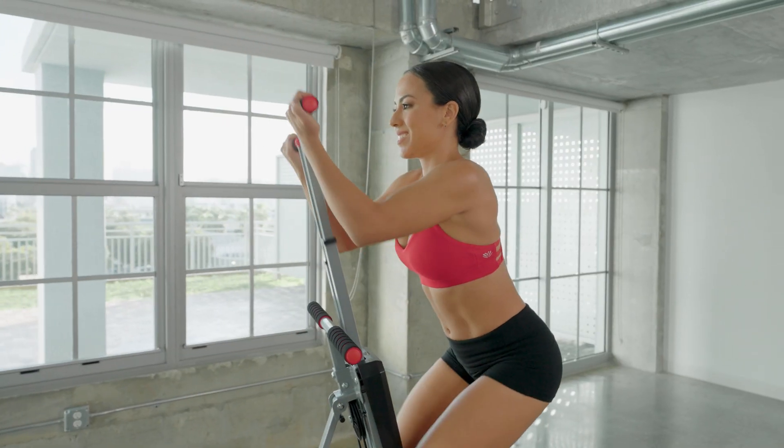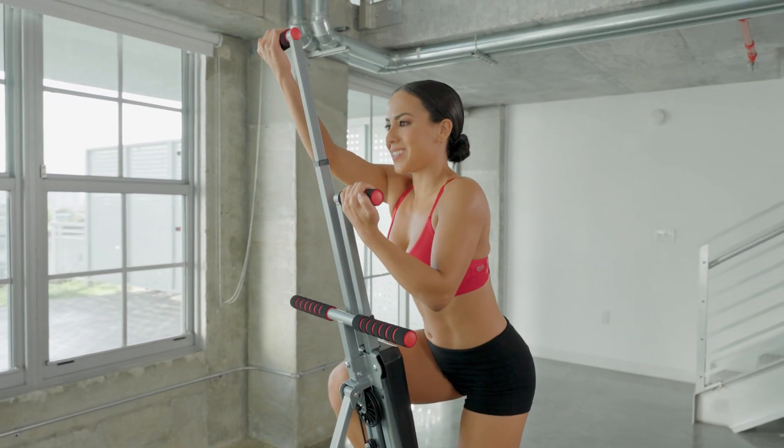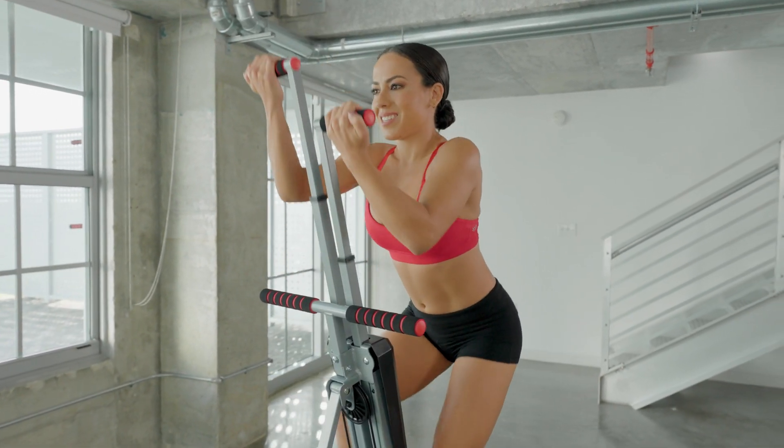Your MaxiClimber is finally assembled. Now you are ready to enjoy your MaxiClimber and reach your fitness goals. Stay fit, have fun, and enjoy the MaxiClimber workout experience.